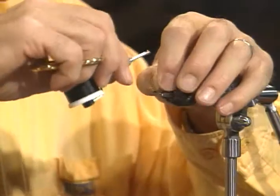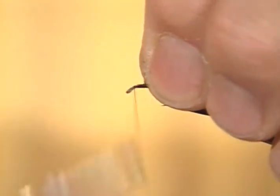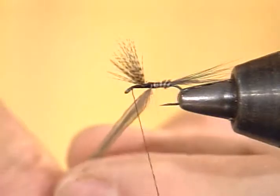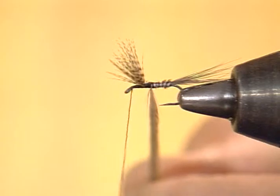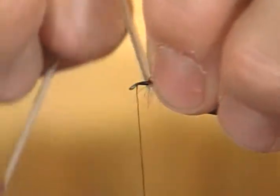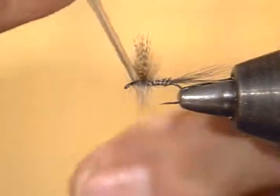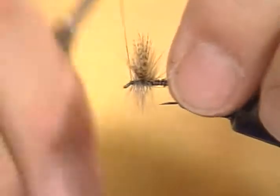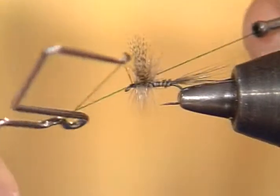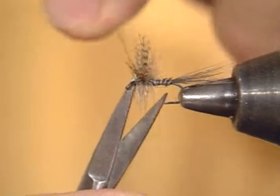I'll put the hackle in — I have the body material in already. I'll lay that stem between the wings and stand the wings out of the way. Many people, when they use this type of body, will counterwind it with a fine gold rib just to make it more secure. What I like to do is coat the body with head cement, which makes it more durable but also intensifies and deepens the color banding. I've wrapped about three wraps behind the wing and about three wraps in front. I used a single hackle this time — some people use a double hackle. I happened to have a longer one off a saddle that worked very well. It just depends on your material.